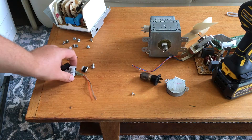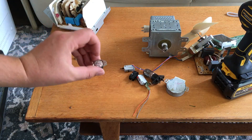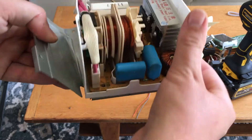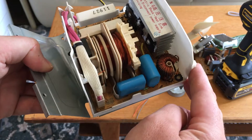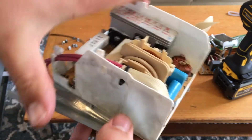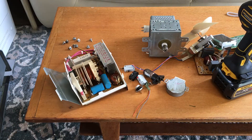Light bulbs, some switches, and I think this thing's a thermistor or something. Here's the inverter part — so instead of a traditional transformer, they've got these windings and then a rectifier in here. It's kind of a bummer there's not a traditional transformer in there, but I've still got some good parts out of it.